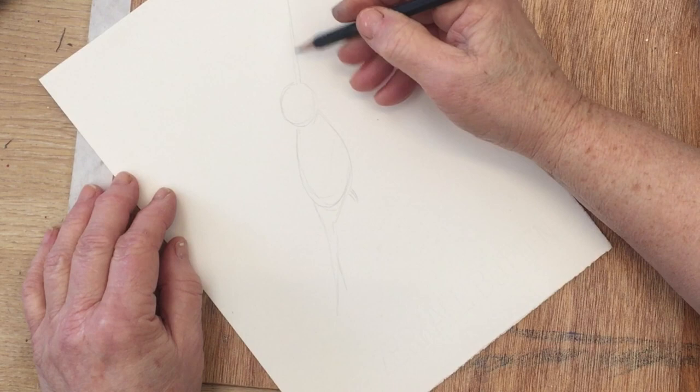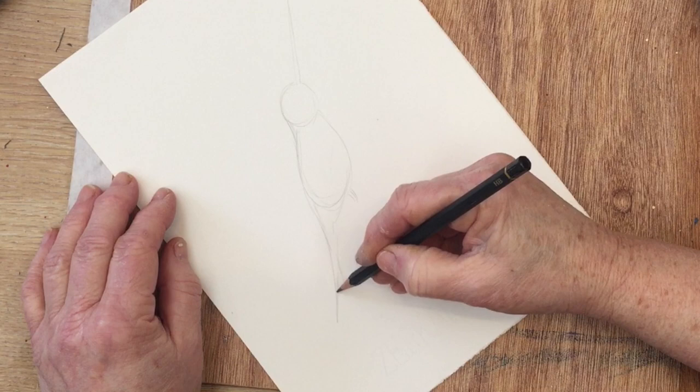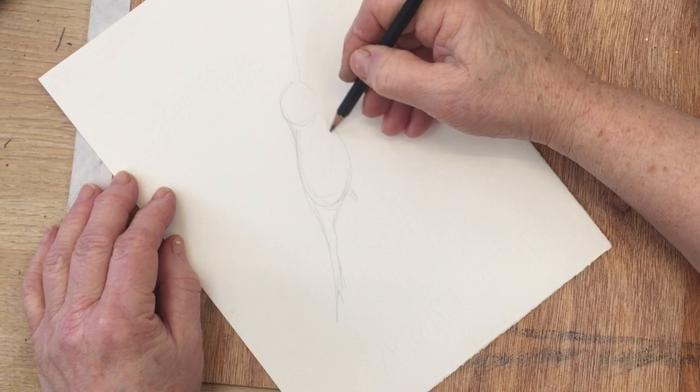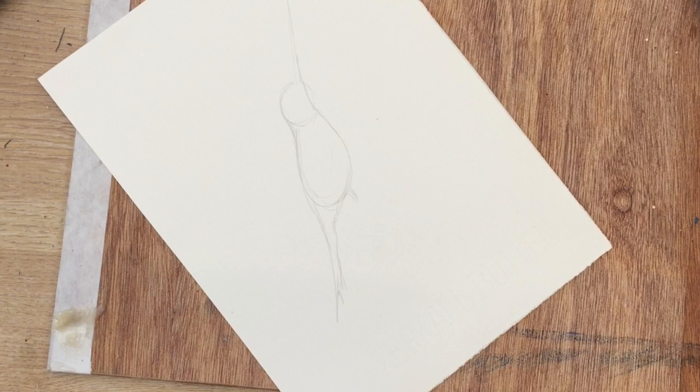If you're not that confident about your drawing skills just head over to my website dianeanton.com and you will find there free downloads of this sketch and many others, all there for you to take as often as you like, so you can just keep on practicing your painting to your heart's content. No need to worry about learning to draw before you learn to paint — you can just dive in with the paint.